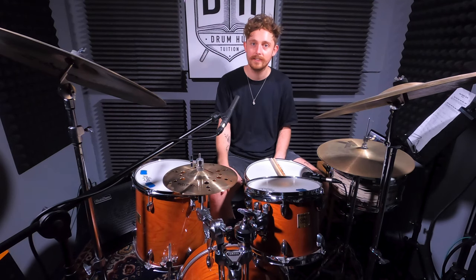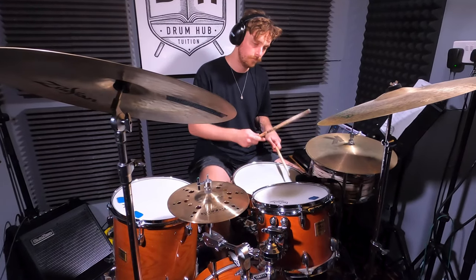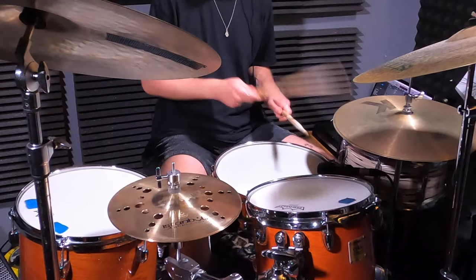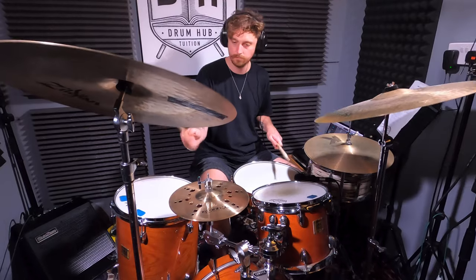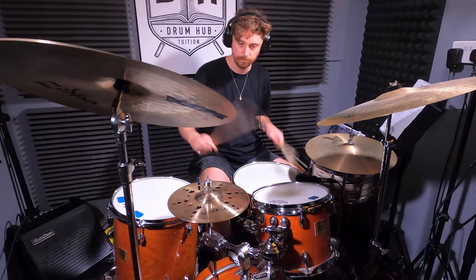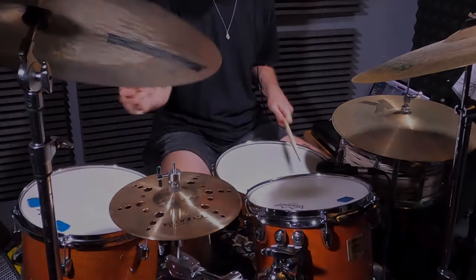Yes my dudes, I'm Alex and thanks for checking out another video. Today we're going to be breaking down a track called I Can See by Harvey Sutherland. I couldn't find a live video of this tune being played so I'll put a link down in the video description if you want to go and check out the original, but the groove we're going to learn sounds something like this.